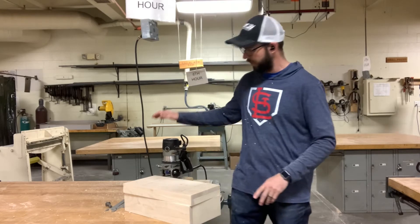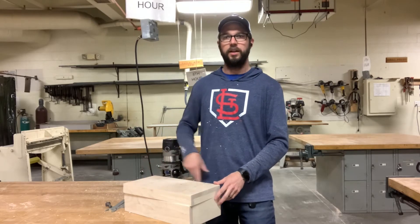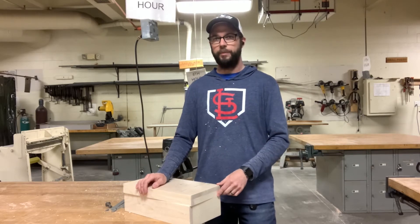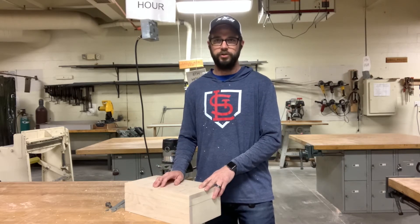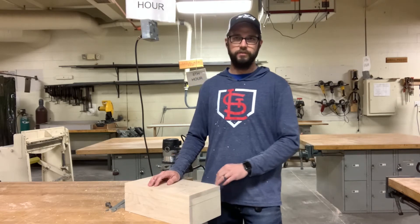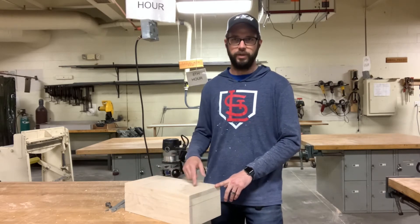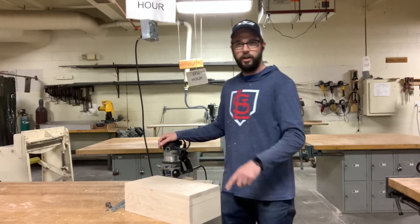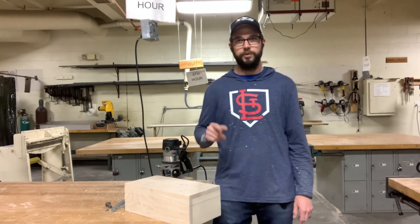I can router the top of the box a couple of different ways. I can use a handheld router — it would be the exact same process used to do the flush trim cut on the top. I'm also going to show you the table router method with a Roman OG bit set up. That's usually the most common router bit chosen. It kind of depends on which router bit you choose, so let me show you your options.